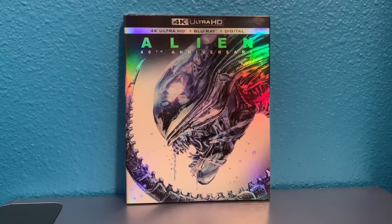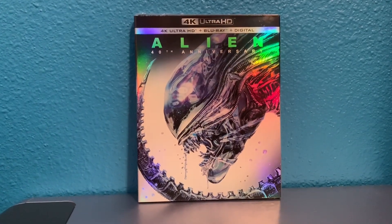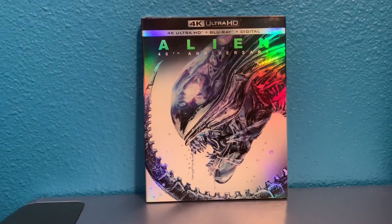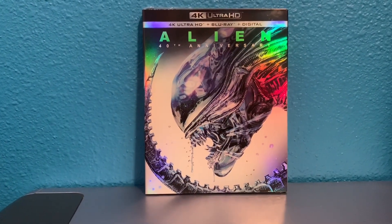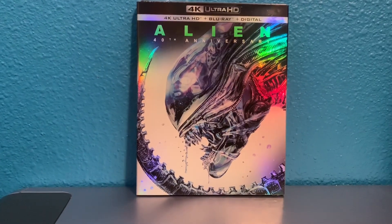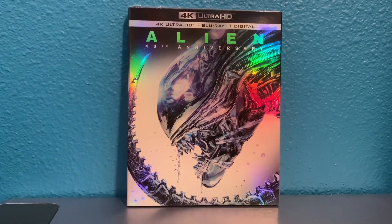Hey guys, welcome to another unboxing video. Today I have the 40th Anniversary 4K edition of Alien. This came out today. I have never seen this movie — I've heard it's really good. Alien and Aliens are apparently the best in the franchise. I'm really excited to see this in 4K. I absolutely love the cover art, so I figured I'd give it a try.